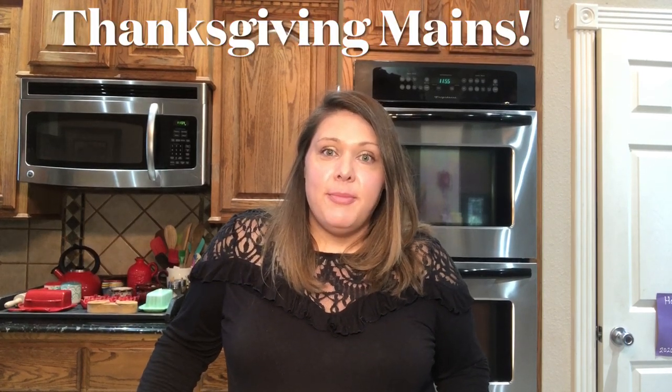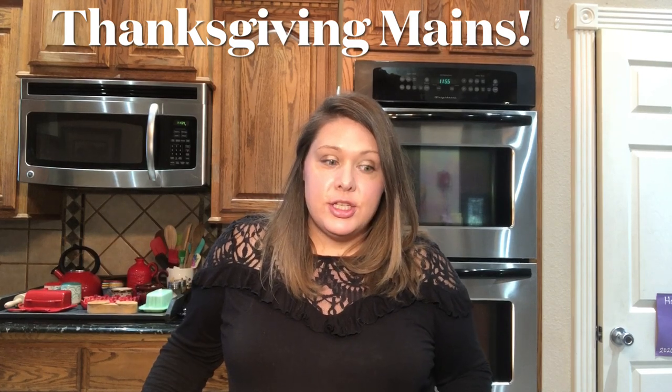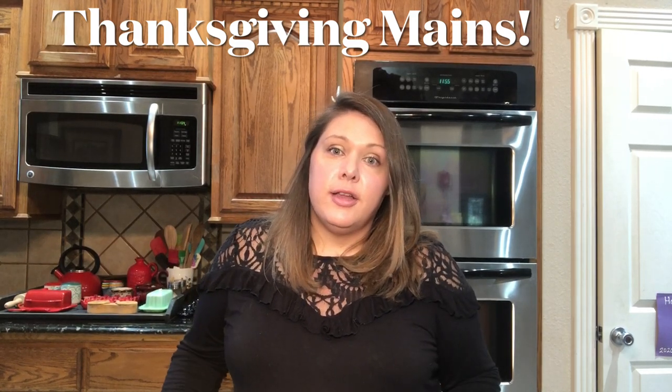Hey y'all, welcome to my channel Plant-Based Storm. I'm Stormy and today is the main dish installment of my collaboration with Ms. Lee. I can't wait to show you this recipe. Let's go ahead and get started.